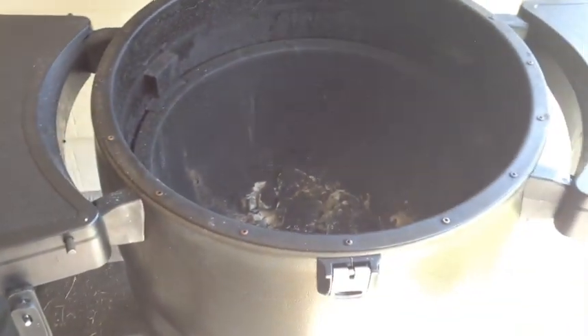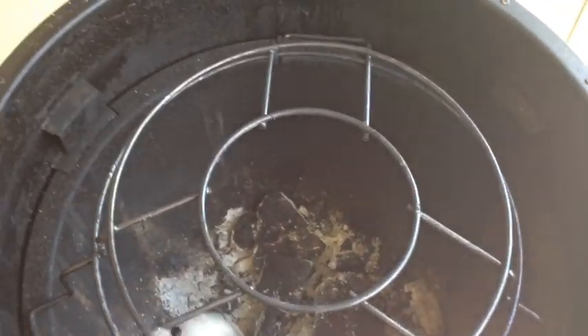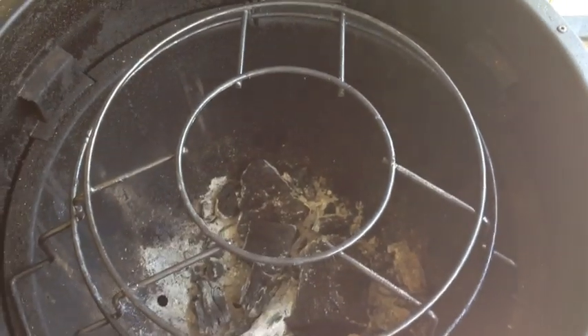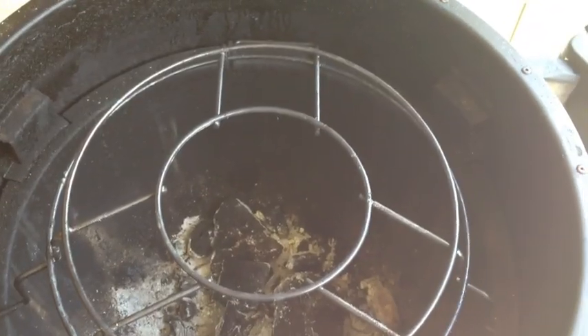Let's look at a couple of accessories. This is built for the big steel keg — it's the tray for the diffuser plate. They call it the spider or spider web. This one here holds the diffuser, or you can turn it over and put your pizza stone on top of it to cook pizzas, so you're not running your cast iron grate up to the higher temps if you don't have to.